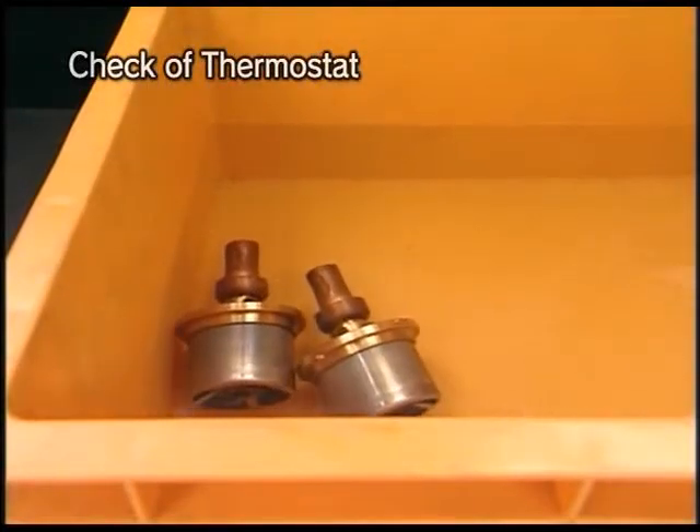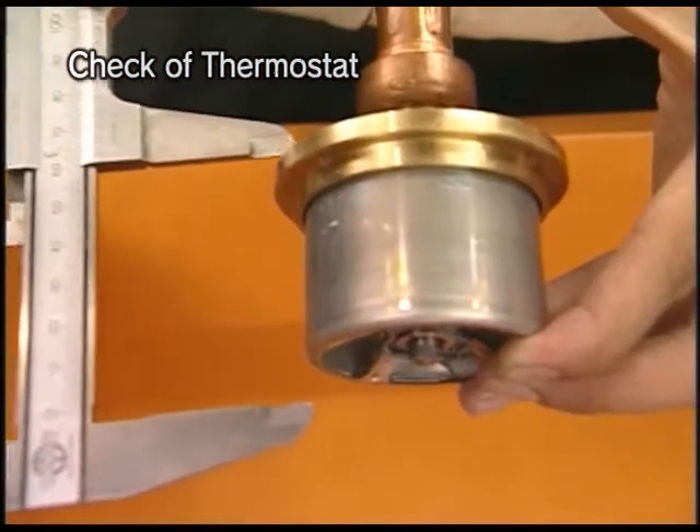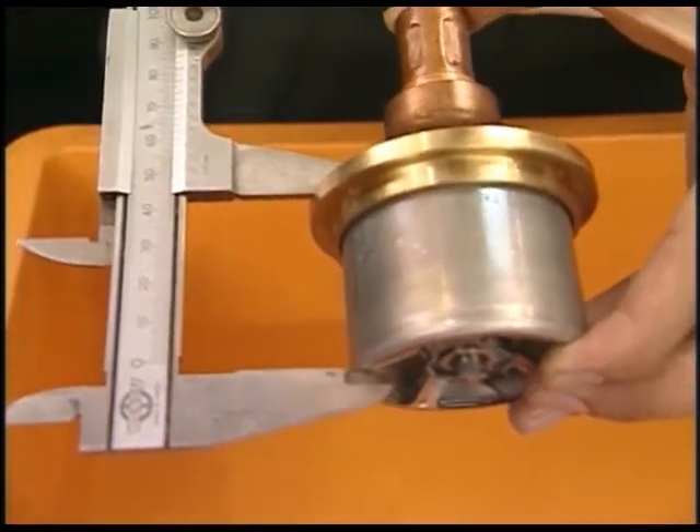Soak the thermostat in the cooling water and hot water for a few minutes, measure the valve lift, and check that the value is within the specified one that you are watching in the video.